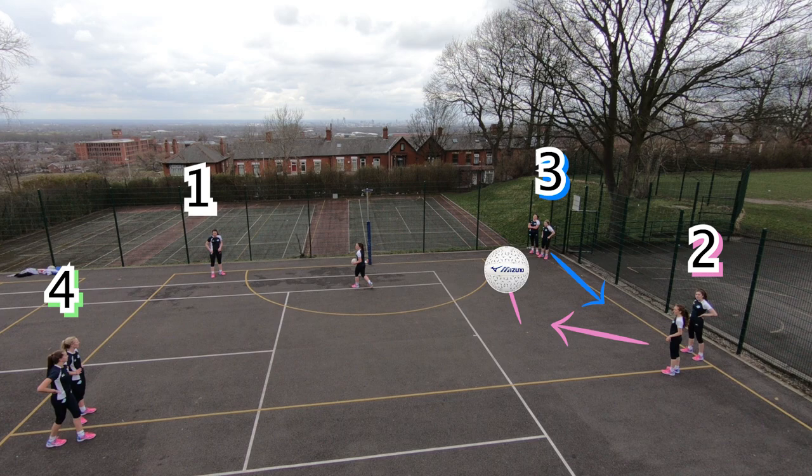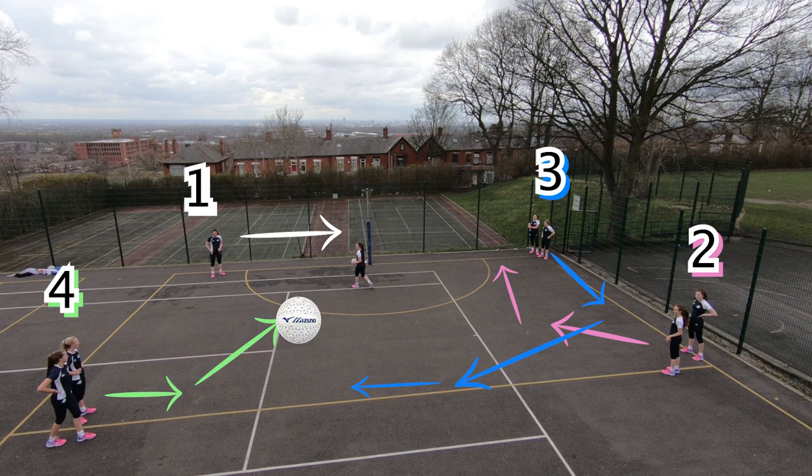They fire it to point four who fires it straight back, and they give and go onto the circle edge, then pass it to point one who's driving into the circle under the post. If they're a shooter they can put up the shot. If not, the drill continues as normal.